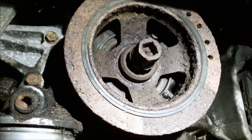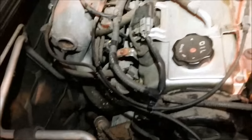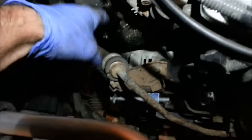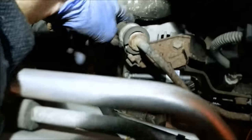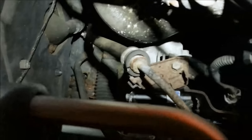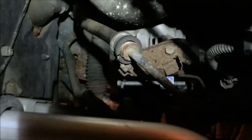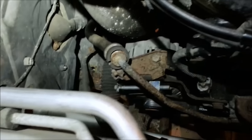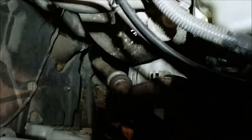A little tip when putting your alternator back on - or when taking it off: there are two bolts. There's one on the tensioner and another one down underneath in the back. Make sure you loosen both before trying to take the tension off your belt.